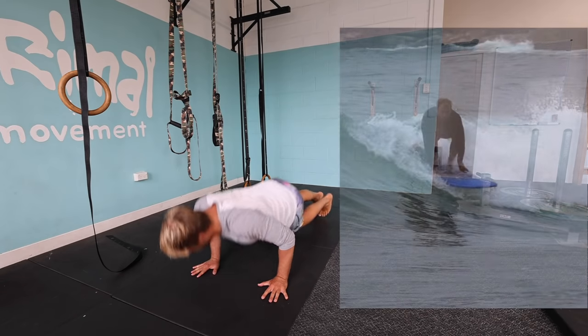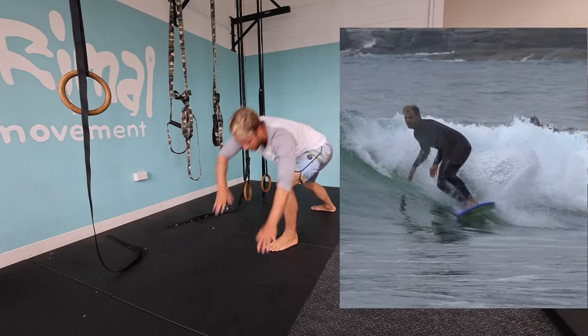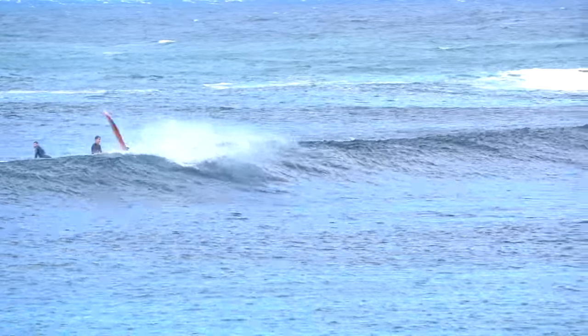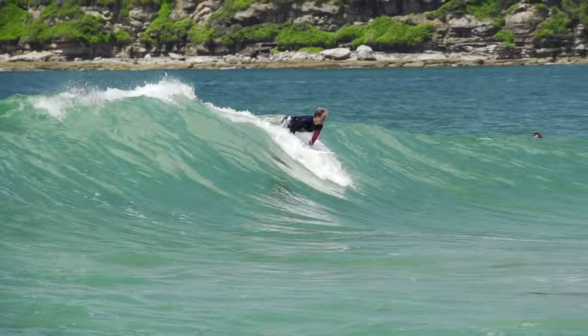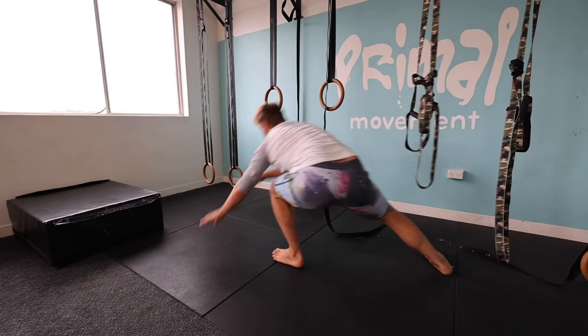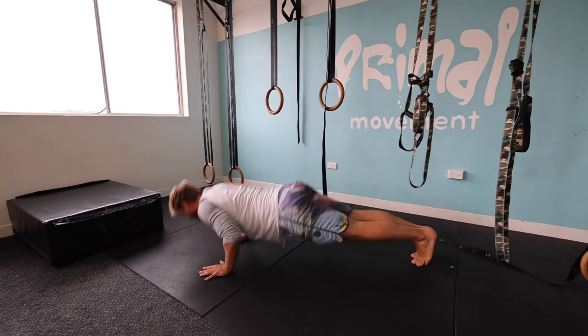This next one is really nice because it instills a sense of remaining low after the pop-up has taken place for surfers. Many surfers I see pop up too tall and lose balance very quickly. It's important to remember that the take-off is a transition from low to slightly less low and on your feet. Imagine after you bring the leg through that you're drawing back an arrow, to encourage great body integrity and appropriate arm and eye line.